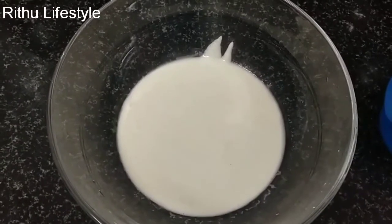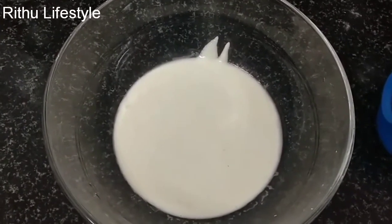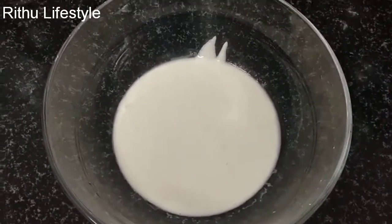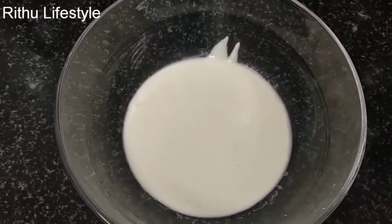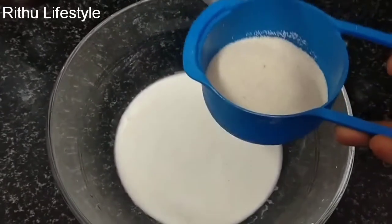Hi friends, welcome to Rithu LifeStyle. Let's get ready for a super evening snack. First of all, if you see this video, please subscribe to my channel and click the bell button.